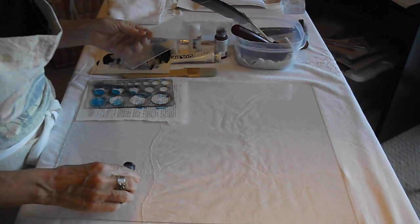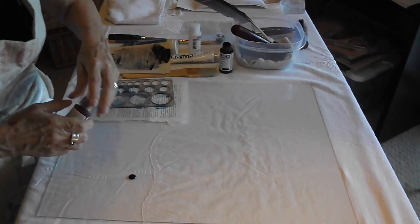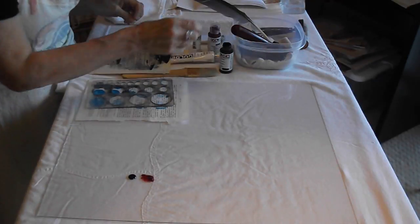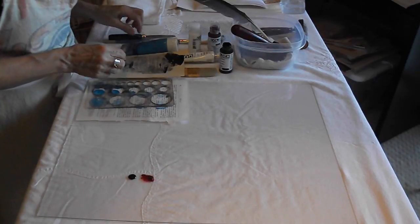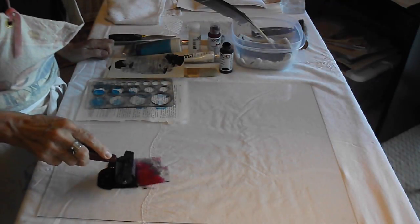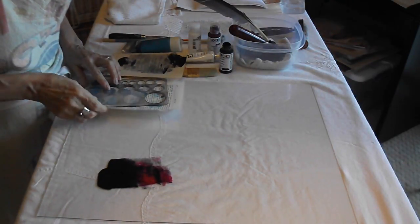You're going to put a little bit of paint down on your glass. We're going to use a little bit of black and red together because that's really pretty. Then we're going to spread it a little bit — let's use a sprayer. And then we're going to use our plexi.